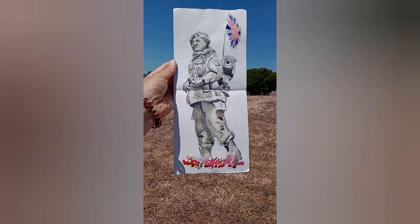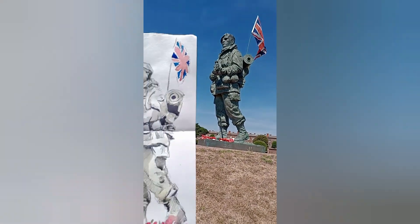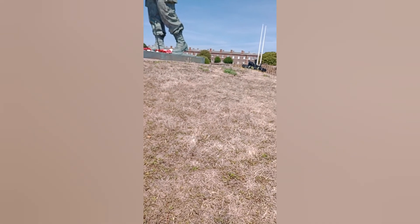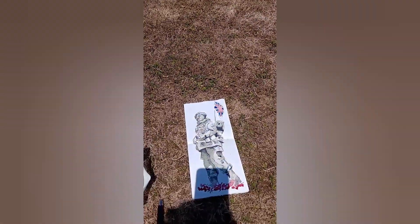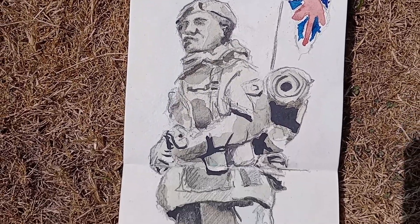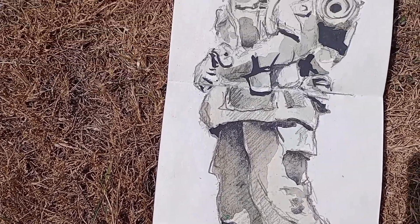So here we are — a rough sketch of our soldier, our dark guy. Not exact by any means, but it just gives an impression. It's just been lovely sitting here having a sketch. Here is our man — his Yomper, dedicated to the Royal Marines who served in the Falklands.